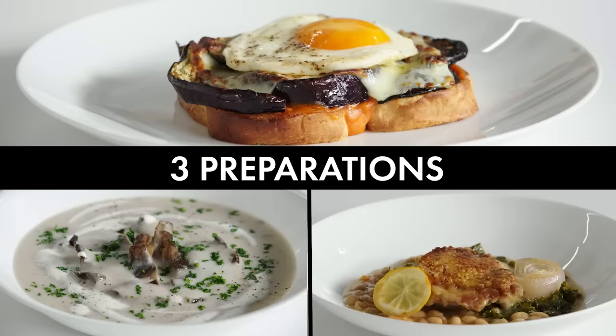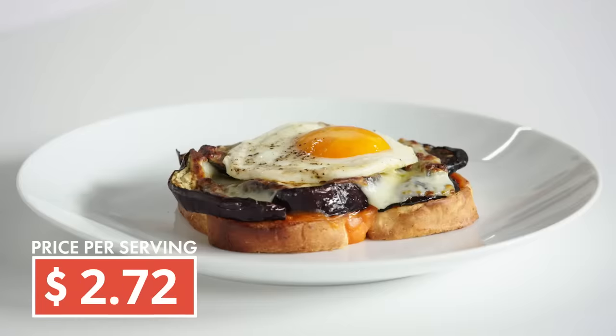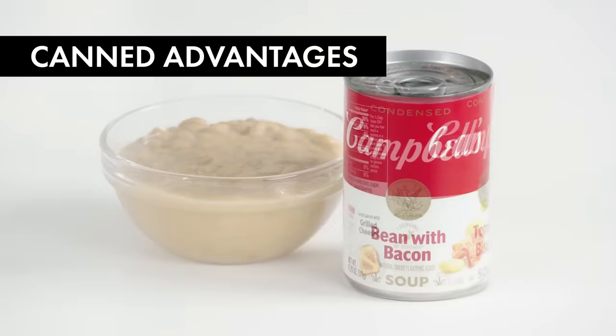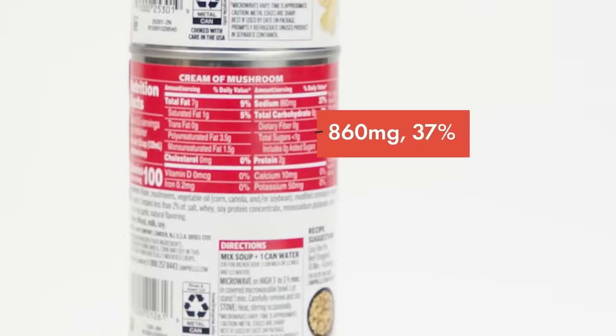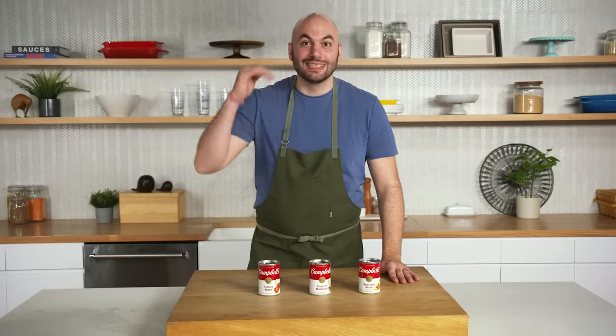I'm being challenged to prepare three delicious and affordable meals using canned soup. We'll be making breakfast, lunch, and dinner, all for less than $3 a plate. We have three types of very basic flavored soups to cook with today. They have a base of flavors that would require purchasing multiple ingredients to create from scratch, so it's a good starting point. Some cans of soup might have a lot of sodium, but by adding more ingredients we balance that out.